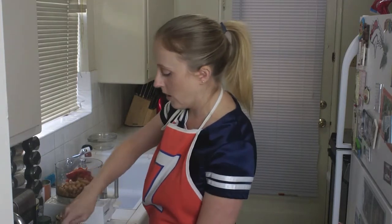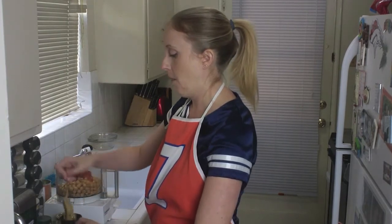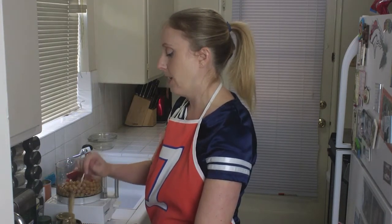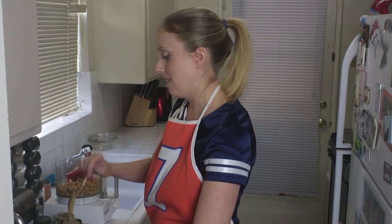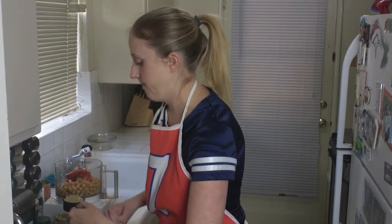So the tahini — you get your quarter cup. My tahini is runny, so I have to mix it before I dump it. And all it is, like I said, is ground up sesame seeds. It's not very tasty by itself, I have to admit, but mixed into things — it's amazing! So then you just dump that in.